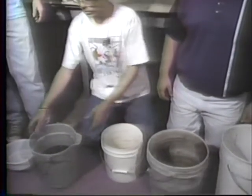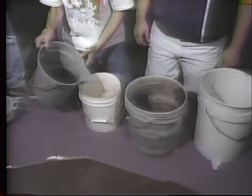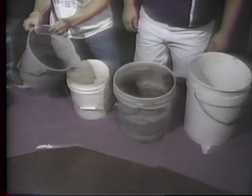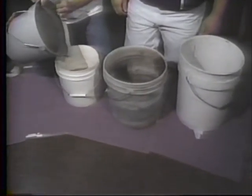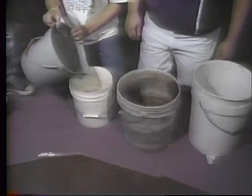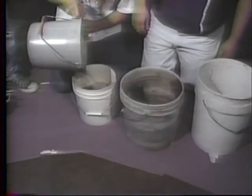Zach is going to pour the solution without pouring the beads into our empty bucket here. Go ahead — just don't pour the beads in. All of it, carefully. Just be careful not to pour the beads in, that's all.